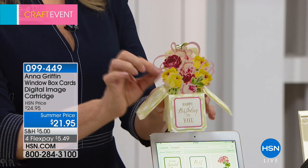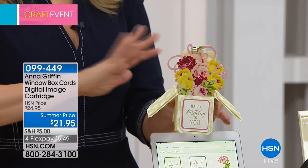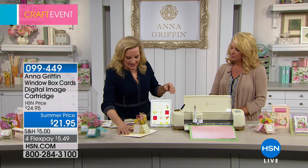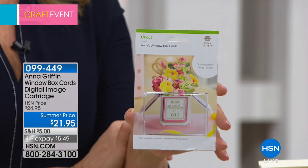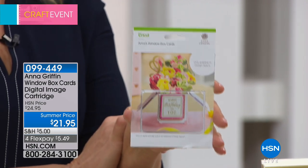Oh, I love that. On any of your Cricut Explore machines — the first Explore all the way through the Maker. It's a digital cartridge and it is something else. It is so fun. I think the picture on hsn.com doesn't do this justice. Look how cute this is. This is the digital cartridge that you redeem for all of the images in the set.